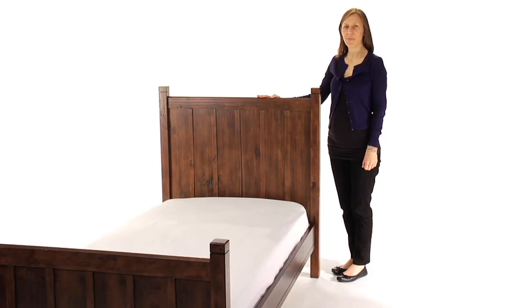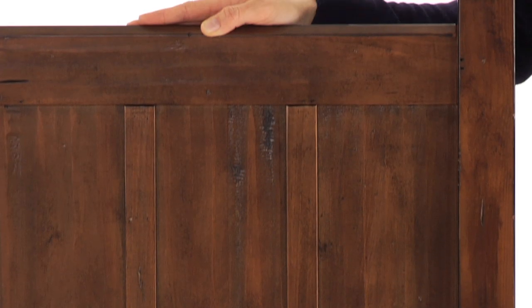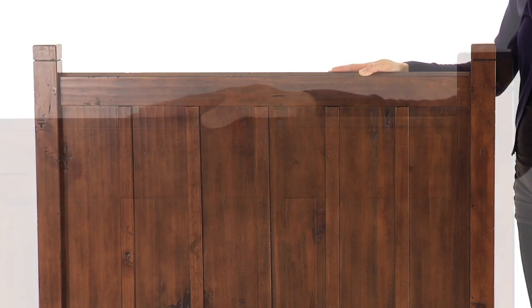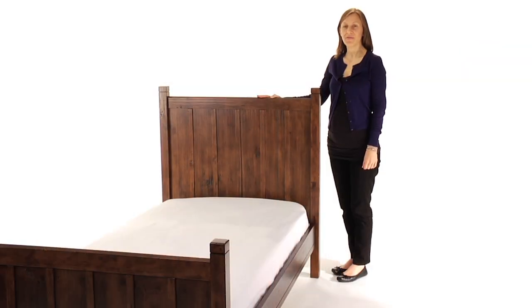This is the Pottery Barn Kids Camp Bed. Our camp bed combines the charm and strength of classic plank furniture with meticulous craftsmanship and a beautiful multi-layered finish. This bed is expertly crafted for strength and structural integrity with mortise and tenon joinery and a kiln-dried solid wood frame.